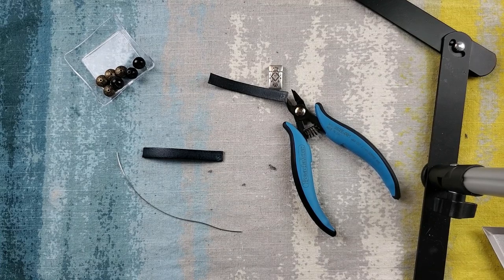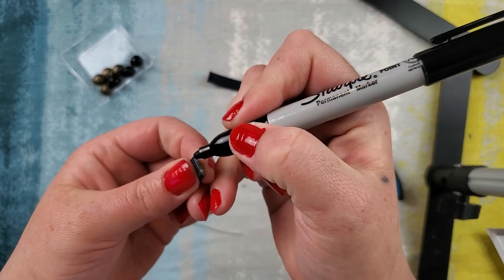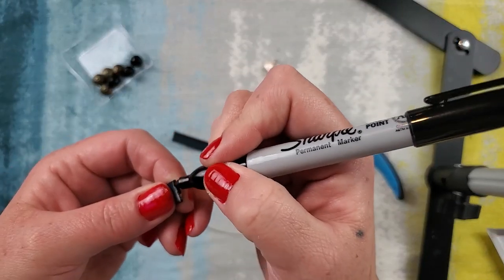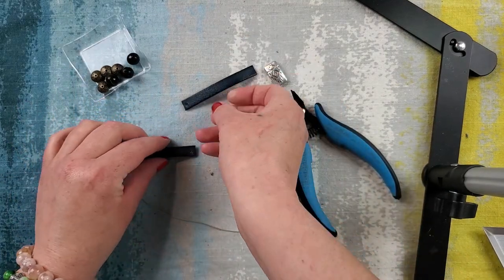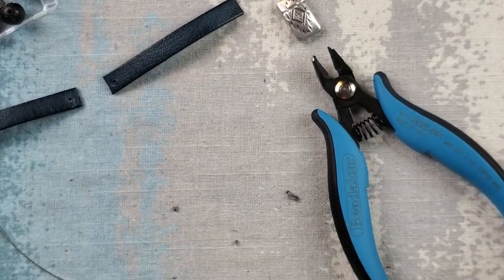I'm going to take a Sharpie marker and just color right on this little edge so it doesn't look like it's a different color. Nobody's the wiser. Now that's all ready to go for us, so we're going to wire up our beads. These are beads from Obsidian Cave — these are the smaller hole beads and it came with some bronze spacer beads.